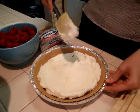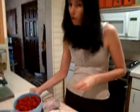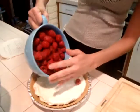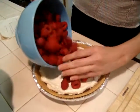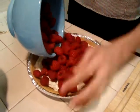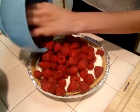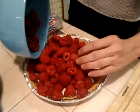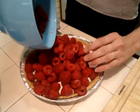Once that's in, then we take a whole bunch of clean raspberries — approximately four cups — and this just goes over the whole pie.